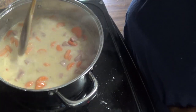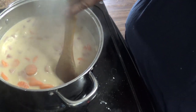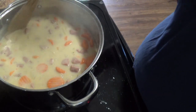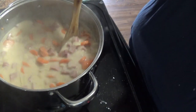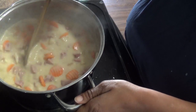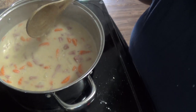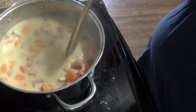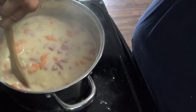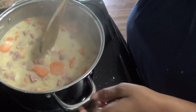Here it is — nice and bubbly, very thick, sort of a chowdery stew. If you have ham stock instead of chicken broth, please use that — it gives this the meatiest, most delicious flavor. It smells and looks amazing. I'm going to turn this off, let it cool, and then package it up as another one of my freezer meals.